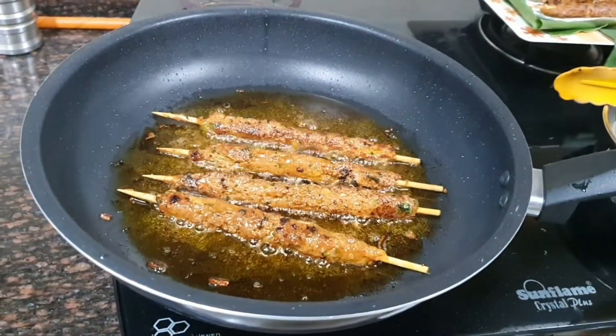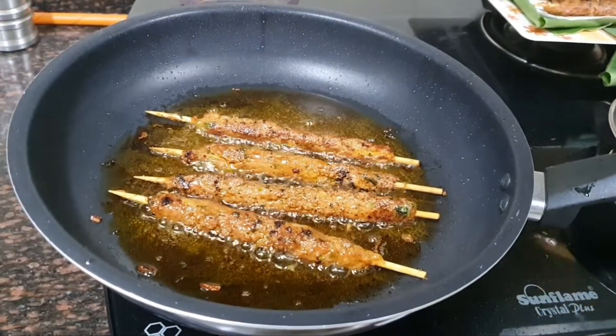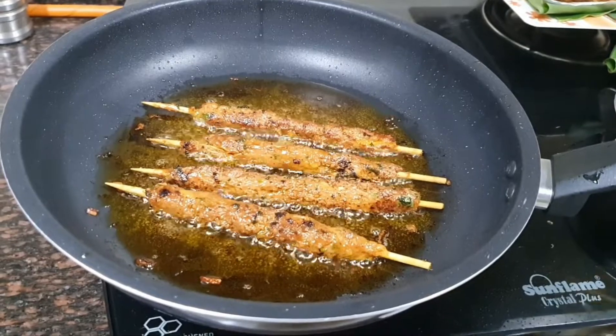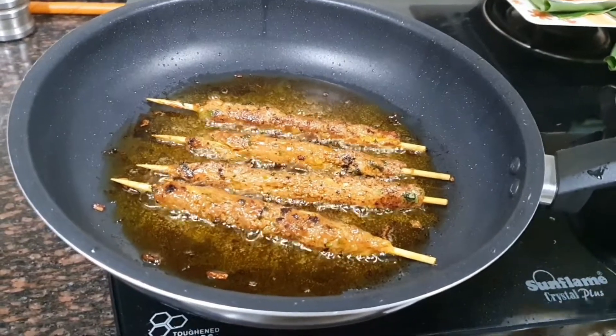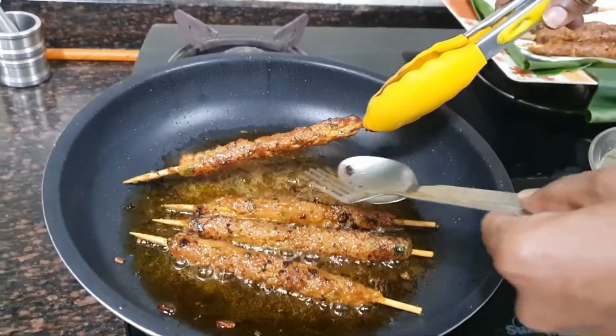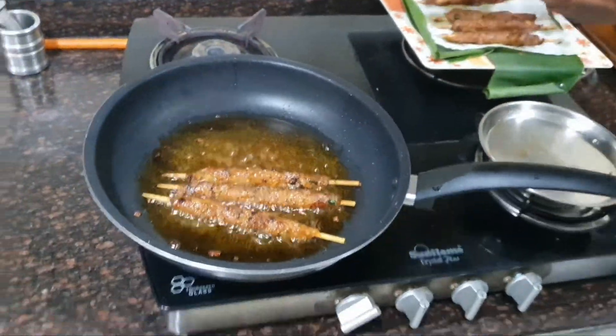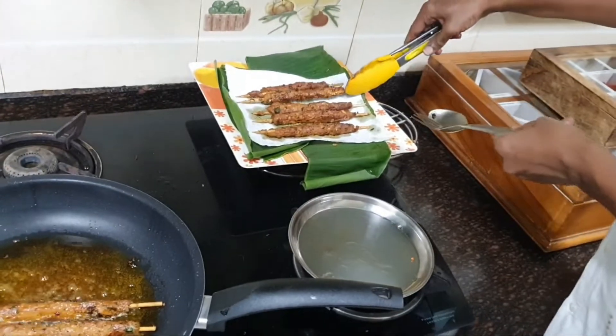Cook until it is a nice golden brown on all sides. It is almost done now — in a second or two I will remove it and place it on a kitchen towel where excess oil will be absorbed. Let's remove it carefully — this is done. Remove it very carefully and gently, not quickly. Take it onto a kitchen towel.